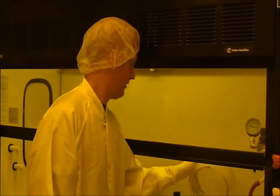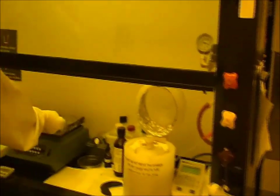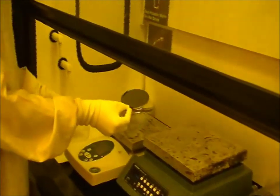After the spinning is done, we take the wafer and soft-bake it in two steps — one step at 65 degrees, and then at 95 degrees — and then we expose it.